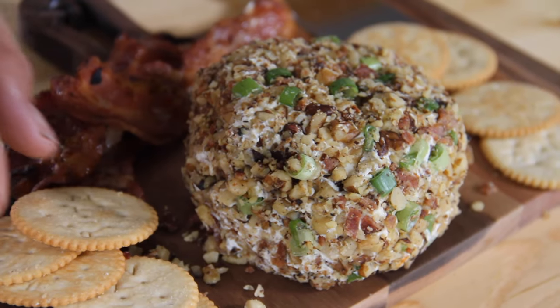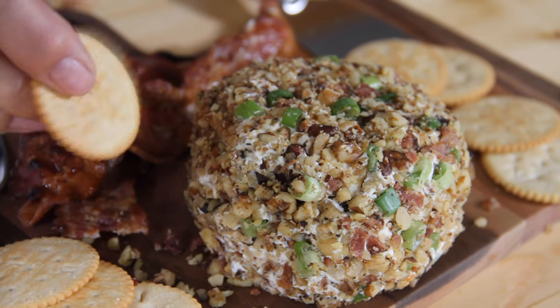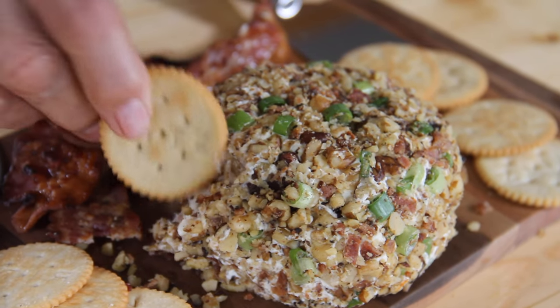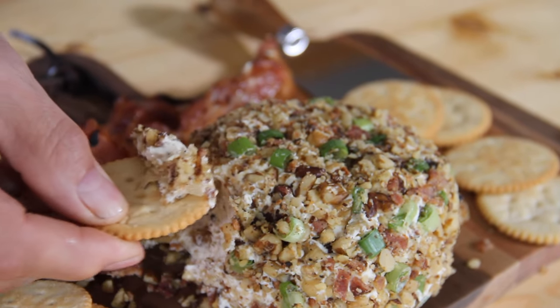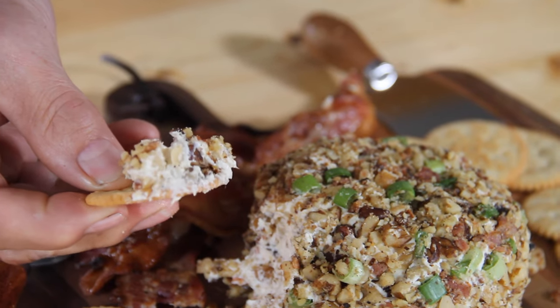Let's give this a taste. I'm going to grab some Ritz crackers and come in from the side here — get a whole bunch of everything. Doesn't this look so good? Without a word of a lie, this is so good. You combine Worcestershire sauce and garlic, you got me. By far one of the best cheese balls I've ever had. I just love the cream cheese, the garlic, the Worcestershire sauce, the walnuts — just everything. And the pineapple, especially. Just so good. Got to make it.